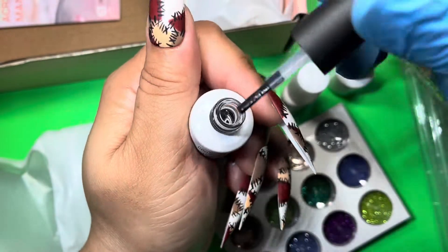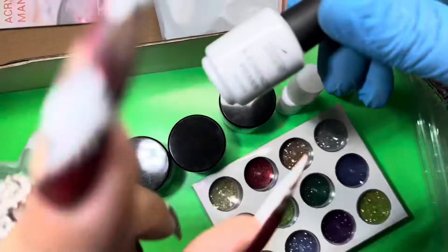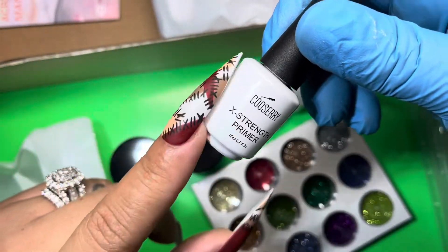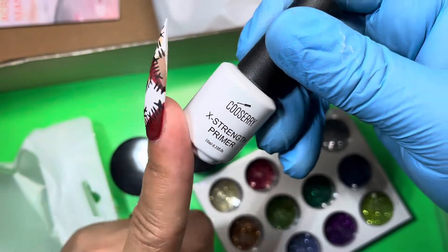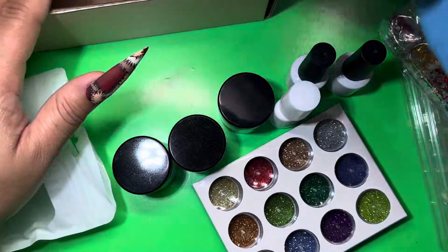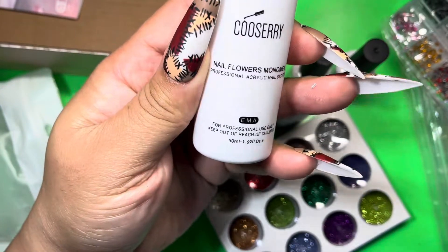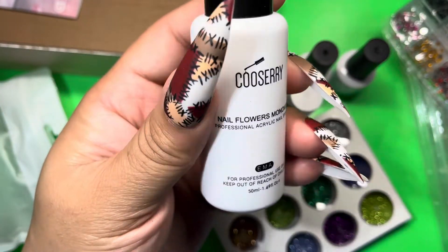And then we have the extra strength primer — it definitely smells like primer, which is a plus. I don't think I've ever seen a beginner kit come with primer, so I really like that.